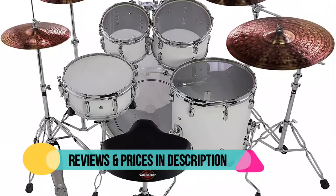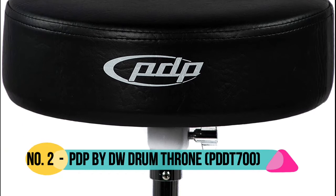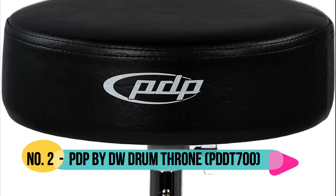The dimensions of the product are 15 and a half inches width by 13 and a quarter inches depth by 3 and a quarter inches height. Number 2: PDP by DW, Lightweight 700 Series.